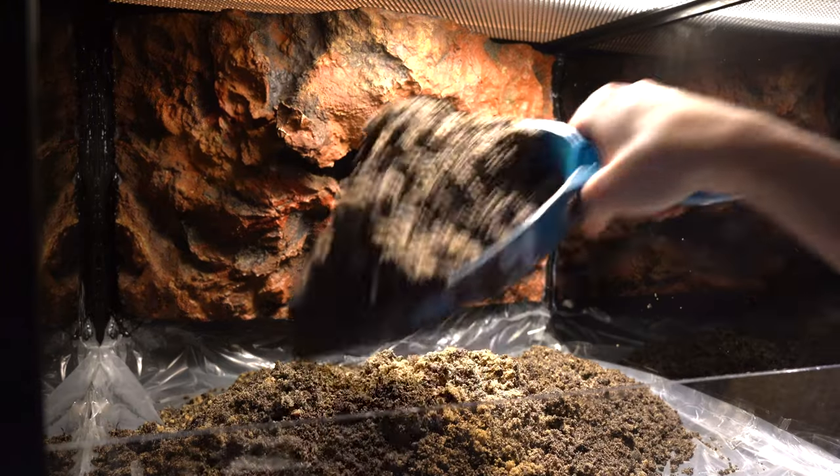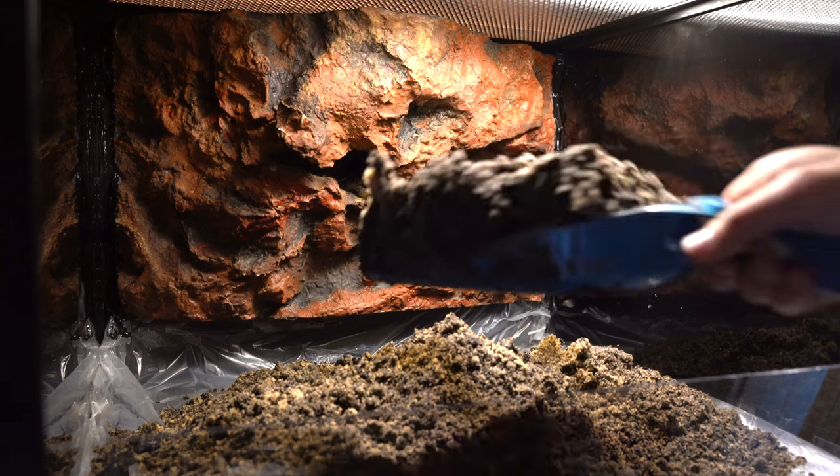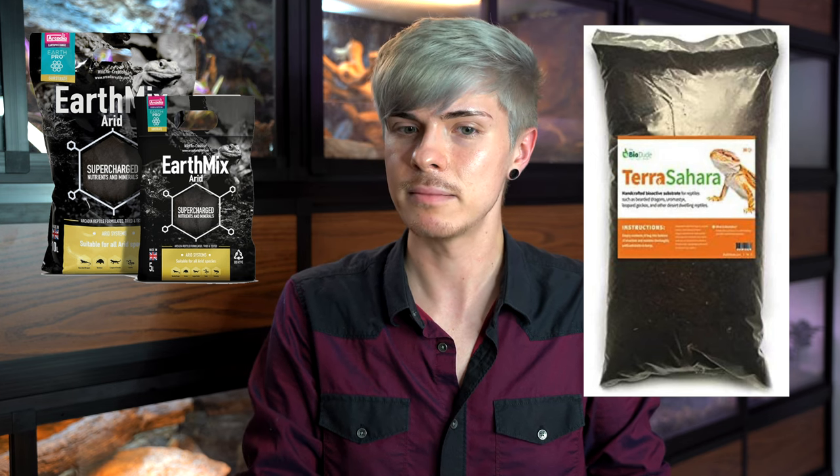The best substrate for an arid setup if you want to mix your own is a mix of eco earth, organic topsoil, and play sand — probably about 40 to 50 percent play sand since it's more of an arid setup. I don't give exact ratios because honestly nothing about the way I mix substrate is very exact. If you don't want to mix your own, I'd highly recommend Arcadia Earth Mix Arid or the Bio Dude Terra Sahara.